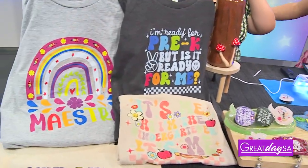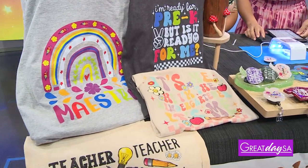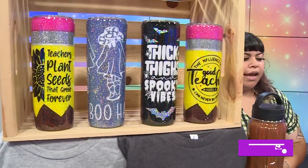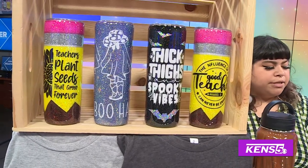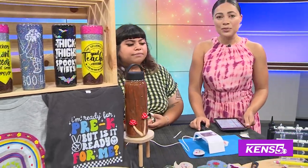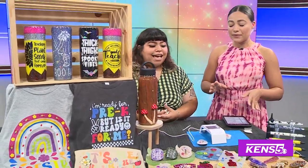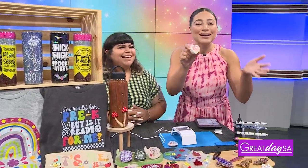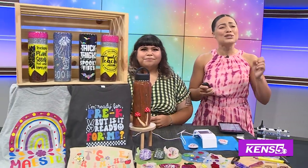What inspired you to personalize things like this? I've always been crafty and just took it to the next step. I really like how you can do so much with resin — you can personalize everything and push the boundaries of your creativity. Mine isn't as professional as hers, but with practice I'm sure it would look amazing. You should definitely try this out with your kids — it would be a lot of fun!